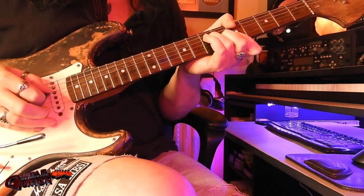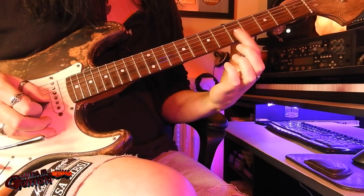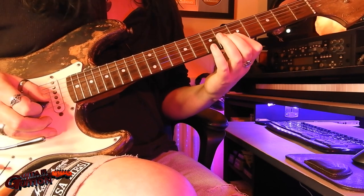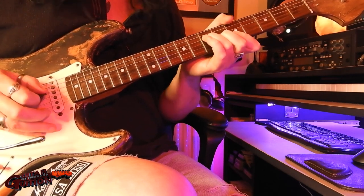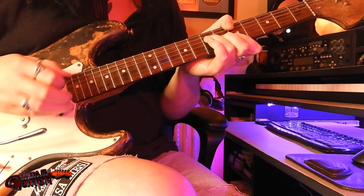So the first chord is just an A major, which is like an F moved up to the 5th fret as the 1st finger, top 2 strings, and then 6th fret on G, 7th fret on the D, with a little trem dip and a vibrato.